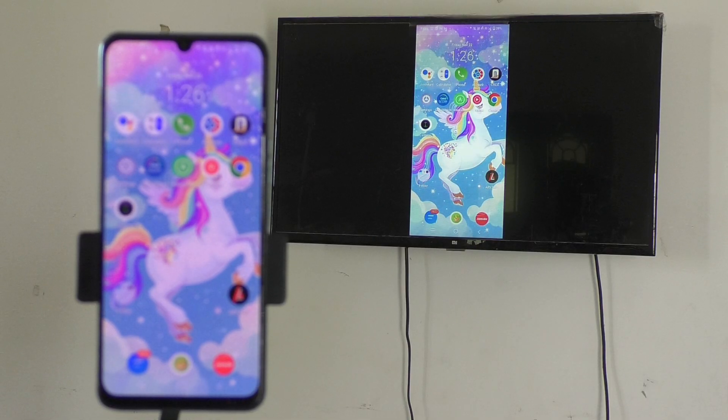In this way you can easily do screen mirroring from your Vivo V30 phone to any Android TV — not only this Mi Android TV. I used a Mi 4A Pro TV here, but you can do it with any Android TV like Samsung Android, LG Android, or whatever Android TV you're using. Just turn on Wi-Fi on your TV, connect to your phone's hotspot, set up the Google Home app, click Cast Screen, and it will easily mirror your screen. That's all friends, thanks for watching, bye!